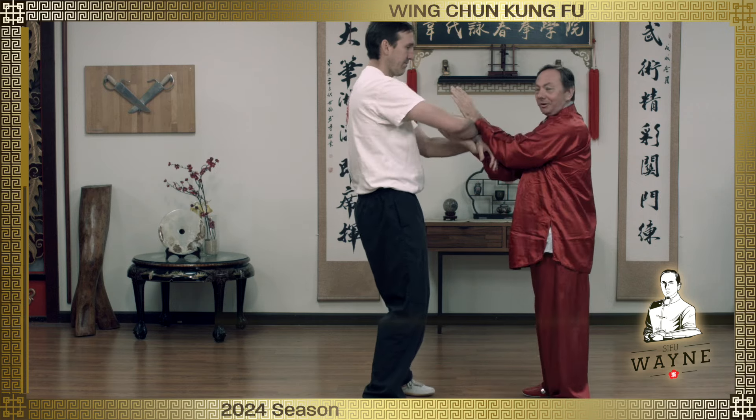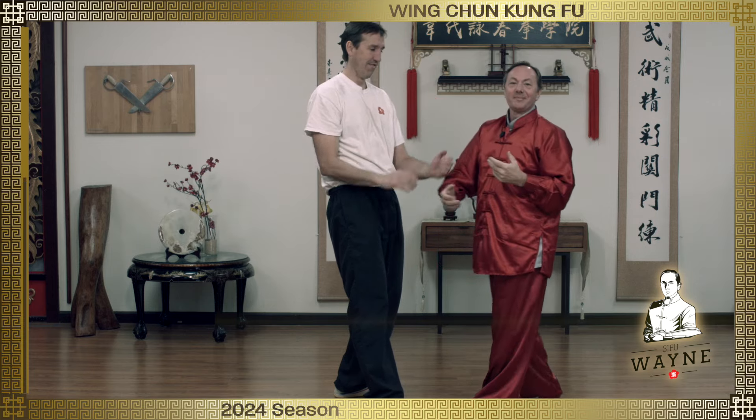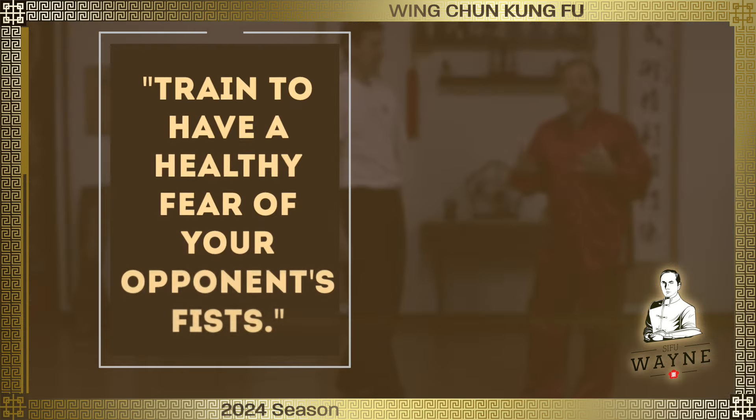He's now a little bit afraid. He's got a good, healthy fear of my fists. Which is great. So even if you've got a junior partner, this is a great thing to be keeping in mind.